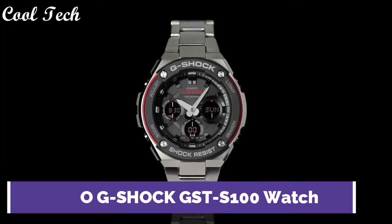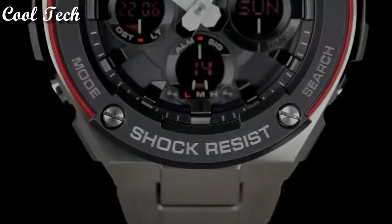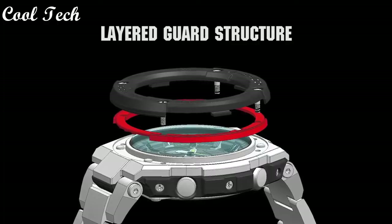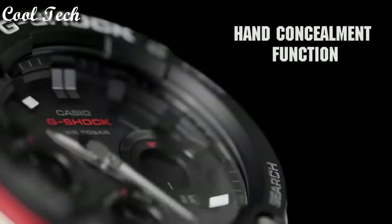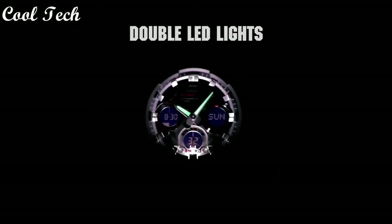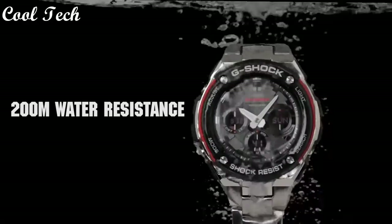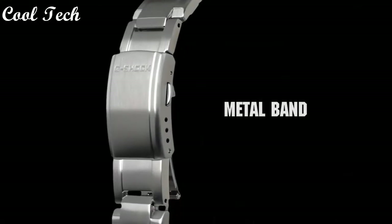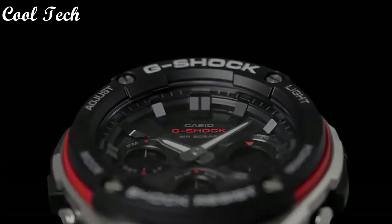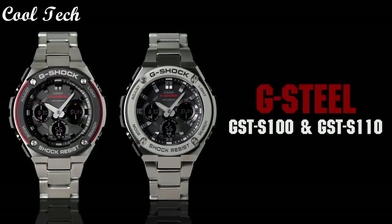Top 7: Band material resin, display type analog and digital, case material stainless steel, features one-time 12-hour dial, alarm backlight, movement quartz, water resistance depth 200 meters.